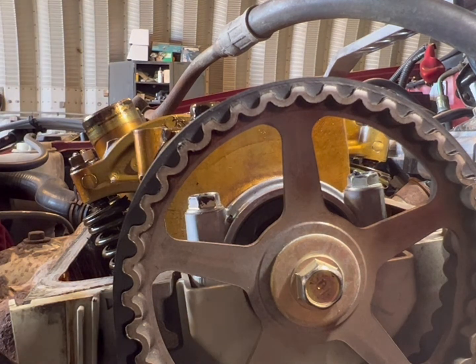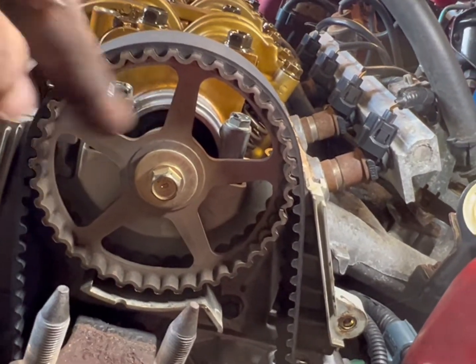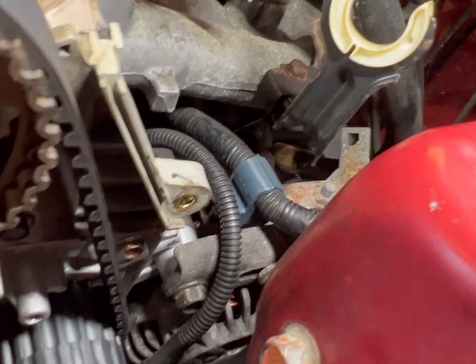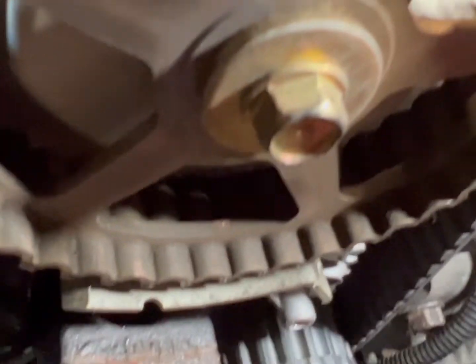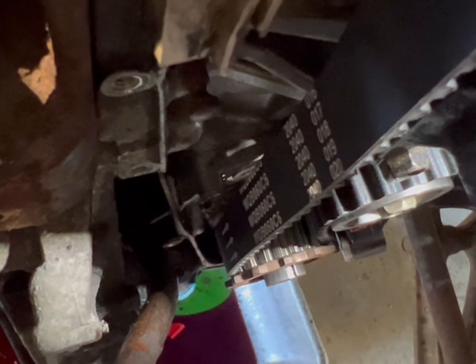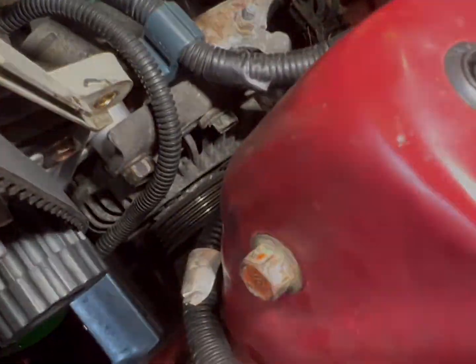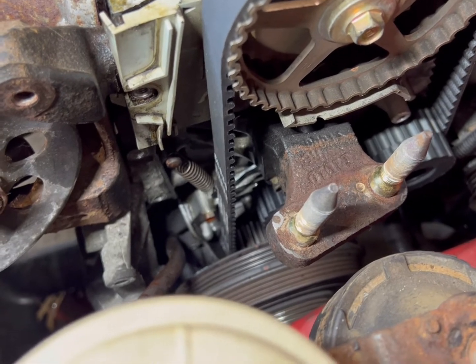Now we've got to get the spring on. Double check your marks — it says 'up,' there's your two lines, crank didn't move, so you know you're good. You've got to get the spring in down here — if you see that hole right behind those numbers. Got the spring back on. What works really well is a long needle nose — that's what I did. Got that back on.